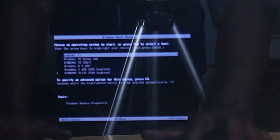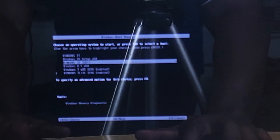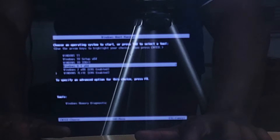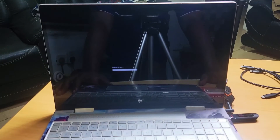Now you can see closely — if you look closely, we have Windows 11, we have Windows 10, we have Windows 7, and different versions of Windows. But what we're going to load on this system is Windows 11. So we select Windows 11, click Enter, and the system will start loading.